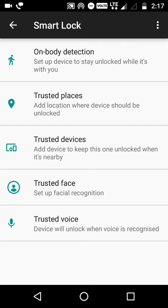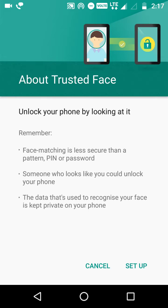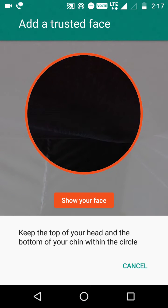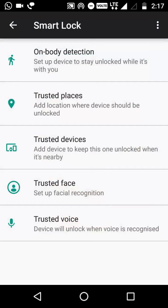We also have Trusted Face and Trusted Voice. For Trusted Face, go to setup and you show your face in a circle that appears - it takes some pictures by itself and will unlock your phone when it recognizes your face. The main disadvantage is if someone picks up your phone and points the front camera at your face, it will get unlocked, so it's better not to use this feature.